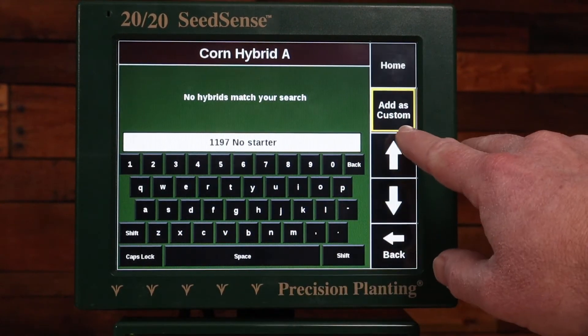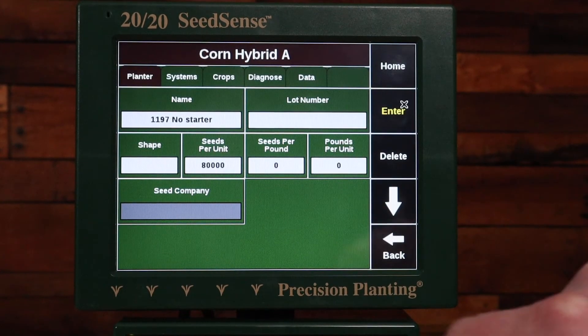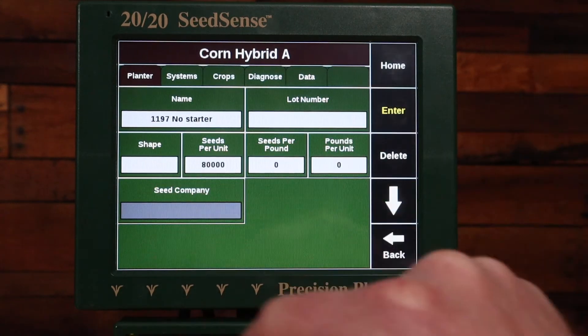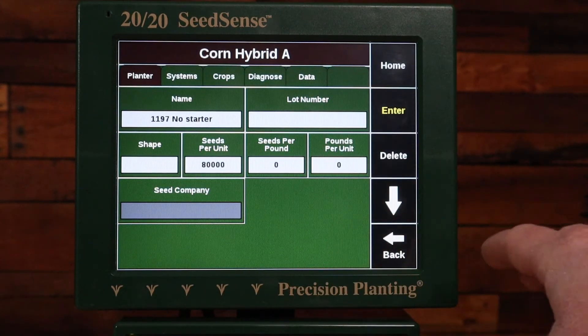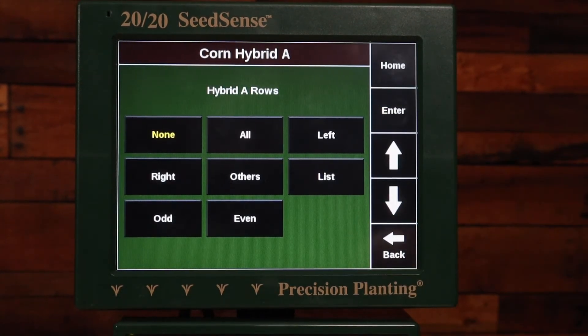I'm going to type in the number of my hybrid and then label it 'no starter' on this side. Then I'll choose the Add as Custom button. There's some additional information I can fill out if I want, such as the lot number, shape, and seeds per pound — but I don't have to. Then I'll press Enter.